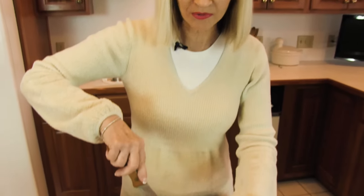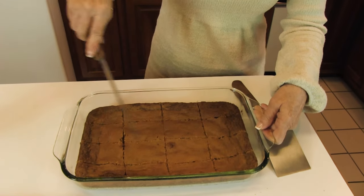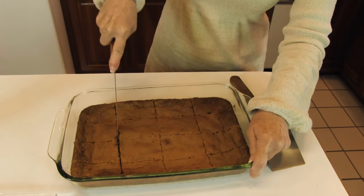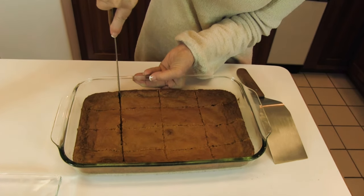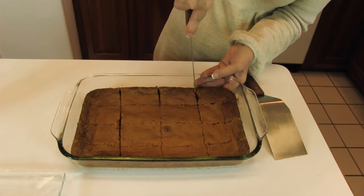Our blondies have cooled, and to cut them, you need to go around the outside edge. Make sure that is loose. I've already laid out the cutting and cut all the way through. They're kind of a little bit harder at the edge, so you want to try to get all the way through so they won't tear when you try to pick them up.